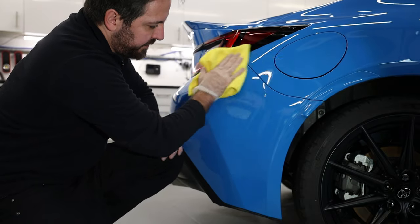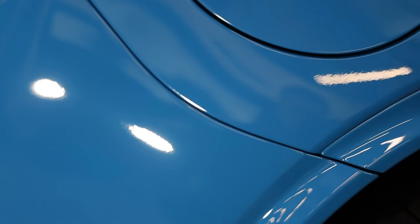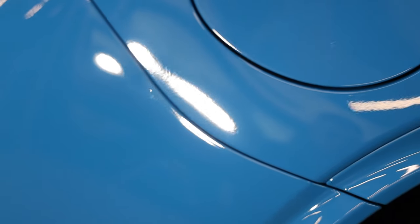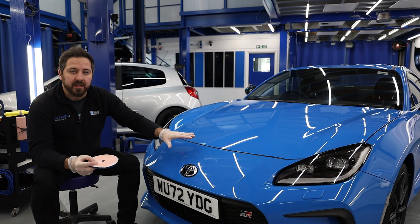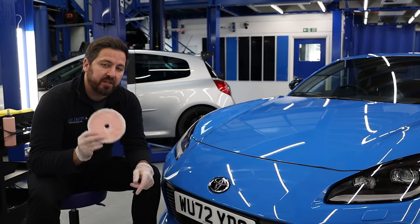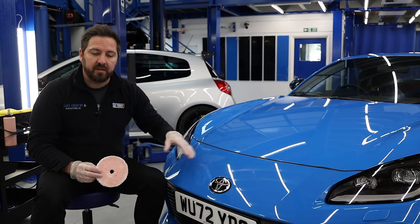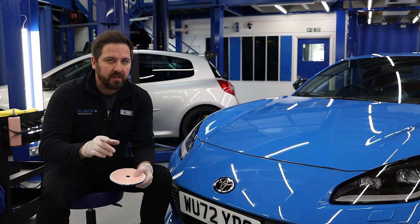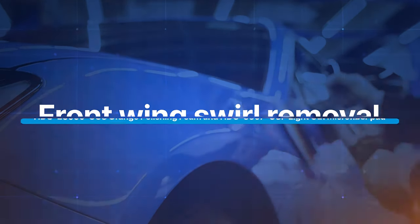So there's the texture change — before and after. One single pass with the HGO microfiber and we've removed that texture already. What a big improvement from such a simple process. It does mean we'll need to refine this afterwards, as this heavy cutting fiber may leave behind a little bit of microfiber haze — but don't worry, we'll cover how to fix that shortly.